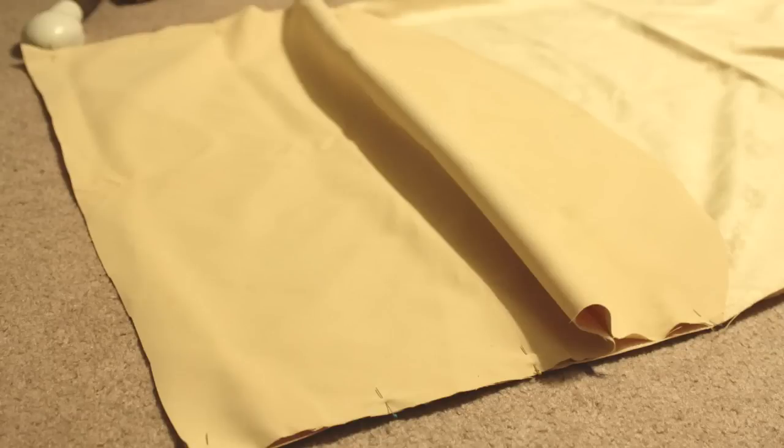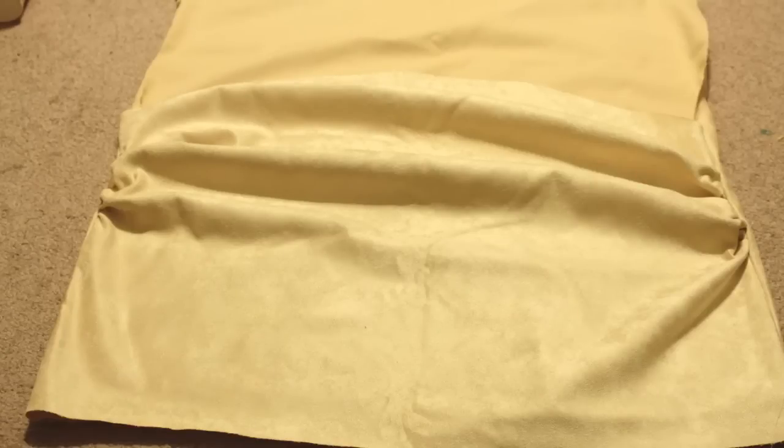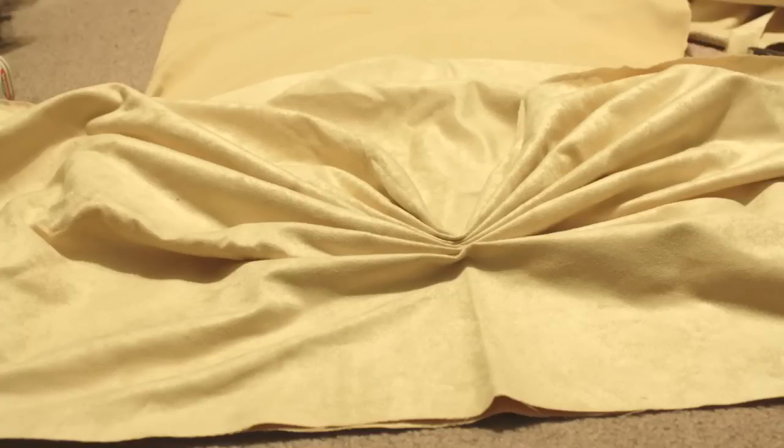I then sewed the front and the back together while ruching up about 4 or 5 inches in the side seam. Then going back to the half circle, I serged the curved edge and hand gathered the very center until it was about 4 inches from the top. Then I hand sewed the gathers into place, and it was really hard to do.